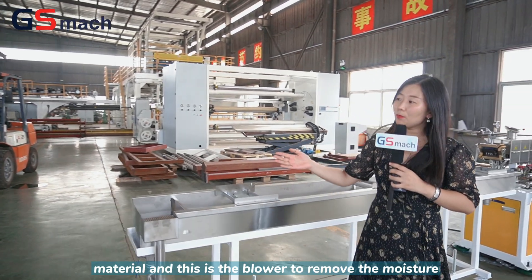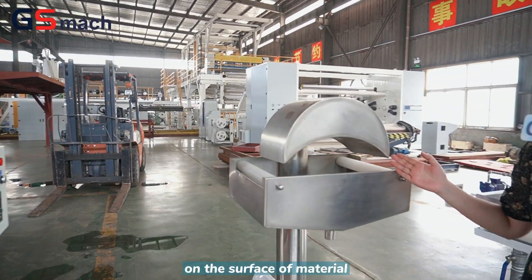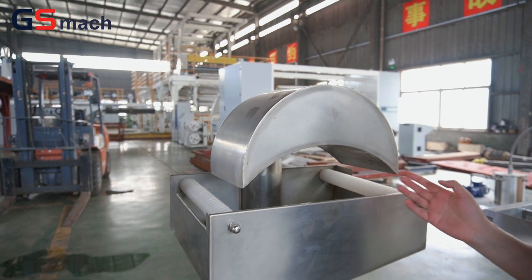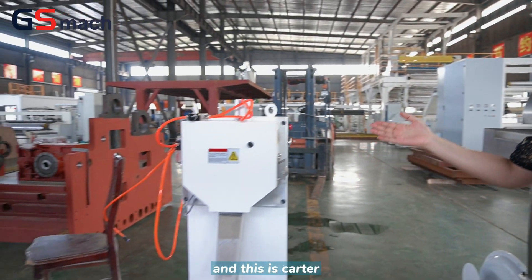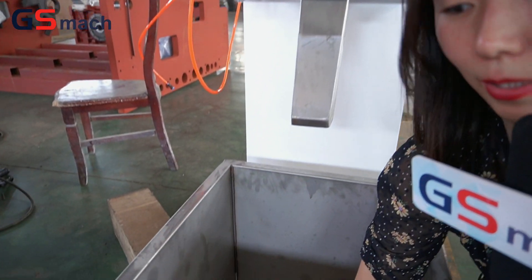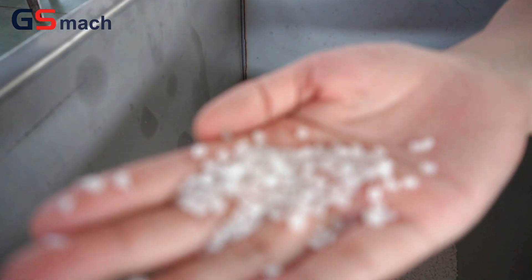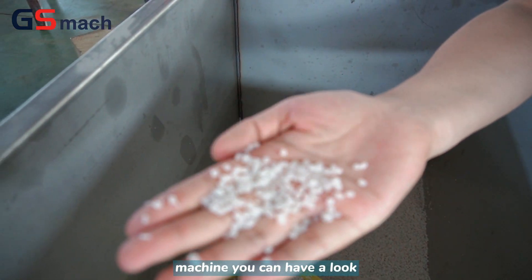This is the air blower to remove the moisture from the surface of the material. And this is the cutter. We ran the machine this morning and tested the materials — you can have a look.